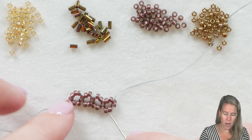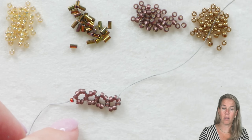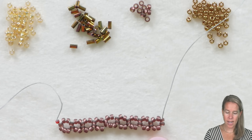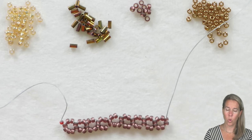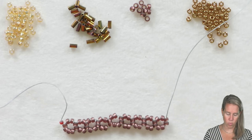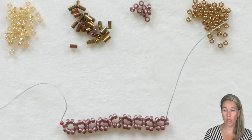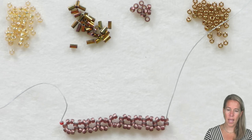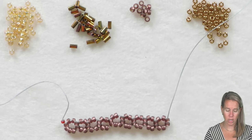I'm going to continue on until I get nine right-angle weave units, or nine boxes. Once you're done with your nine initial rows — and if you want a bigger or wider amulet bag, you can go more rows — I'm going to go up and start my second row. We're going to continue with this same technique over and over again as we build more rows. If you're not into the amulet bag, you can always make a bracelet with right-angle weave and just grab a clasp from your collection.